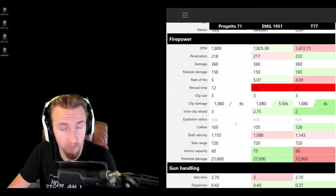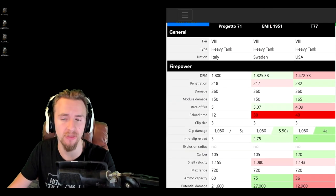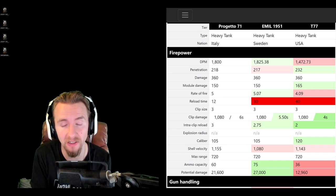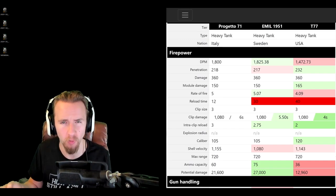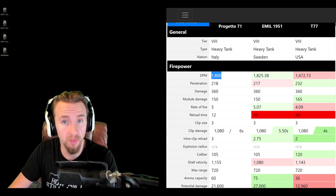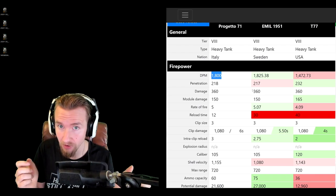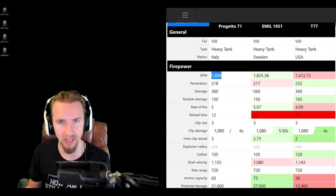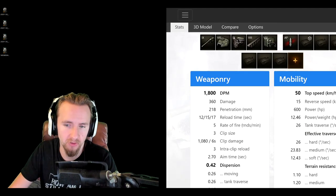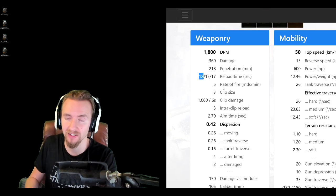The Emil has a 105mm gun like the Bisonte, while the T77 has a 120mm gun, but all alpha damages are identical at 360 and they all have three-round autoloaders. The Bisonte's auto-reloader reloads shells one by one, whereas the Emil 1951 and T77 have to reload them all at the same time. The Bisonte's DPM at 1800 doesn't sound too bad for an auto-reloader, but be warned — the reload is 12 seconds for the first shell, 15 for the second, and 17 for the third.